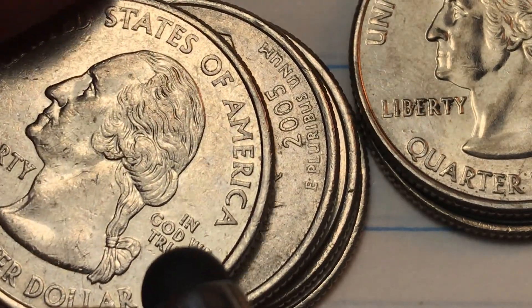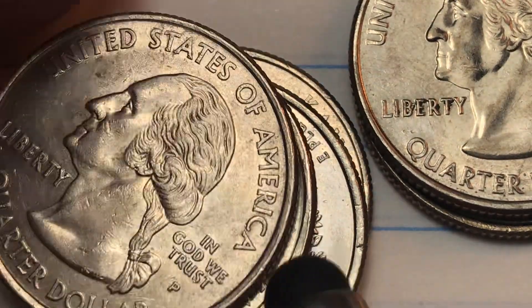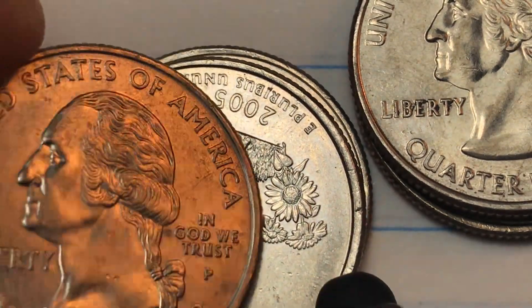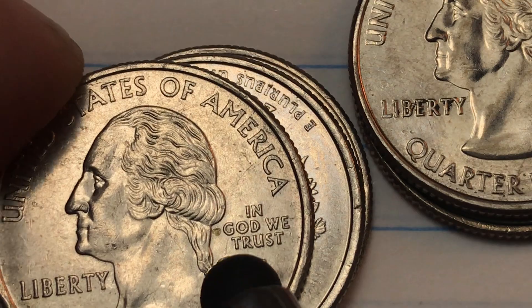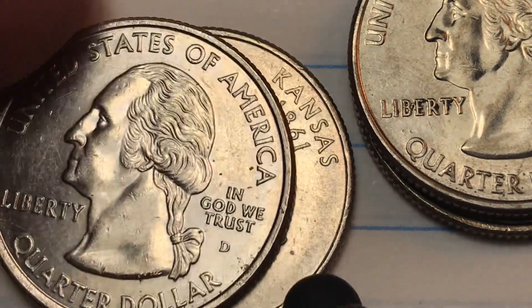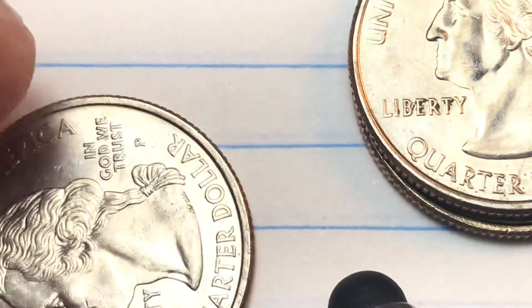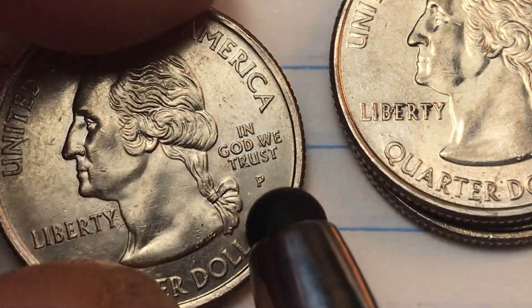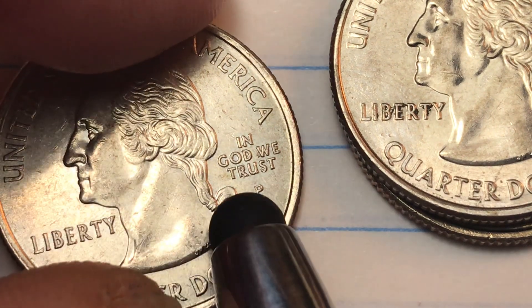Nothing here — pretty good 'In God We Trust.' Pretty good one there. Great one there, even though the coins are not in great shape. No problem there, and nothing there. So we don't have any errors, but there's a little bit of a funny T — the T and ER are a little off, but that's not going to get us anywhere.